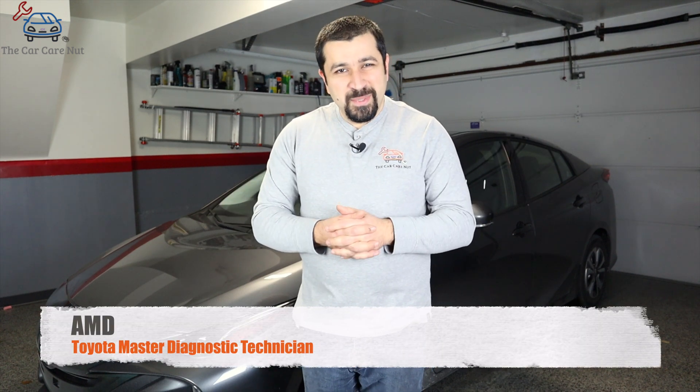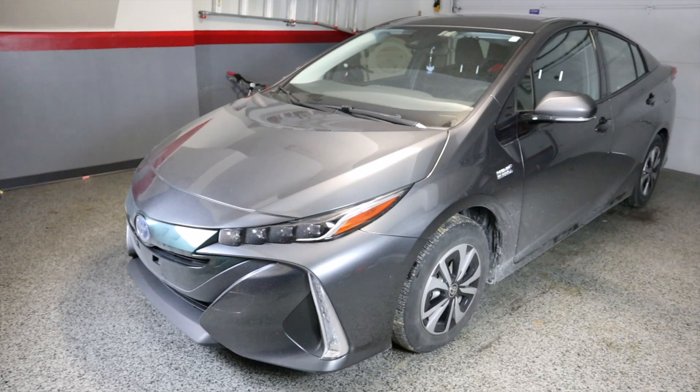Hello and welcome to the Car Care Nut channel. In today's video I'm going to show you how to service the high voltage battery fan filters on a 2017 and up Prius Prime.